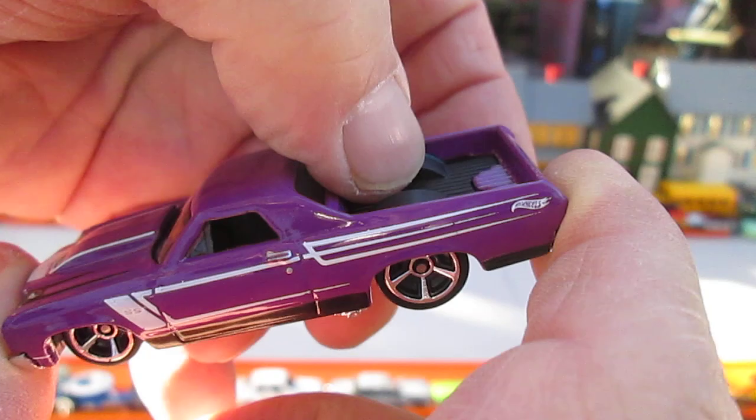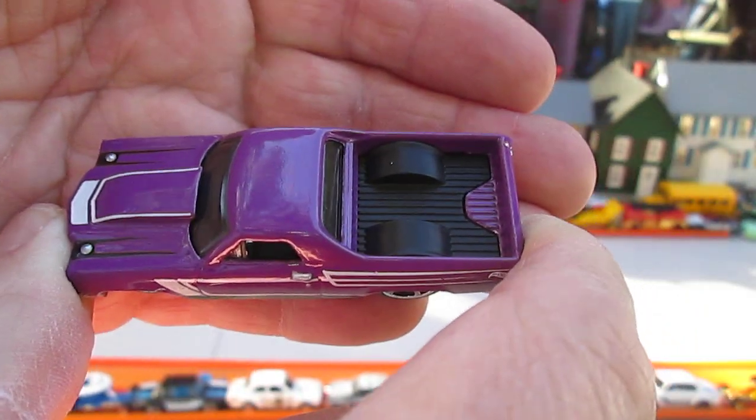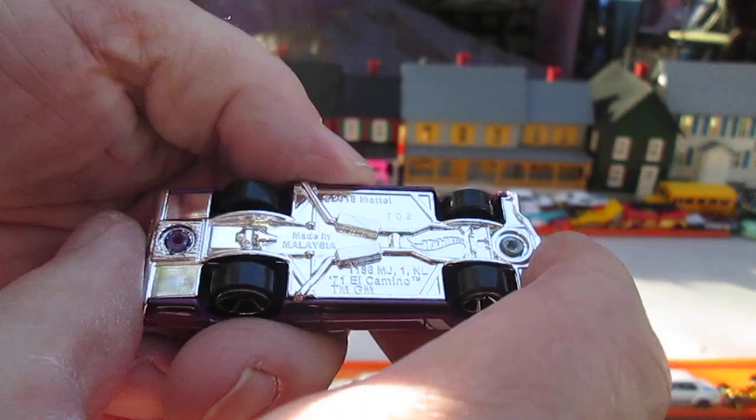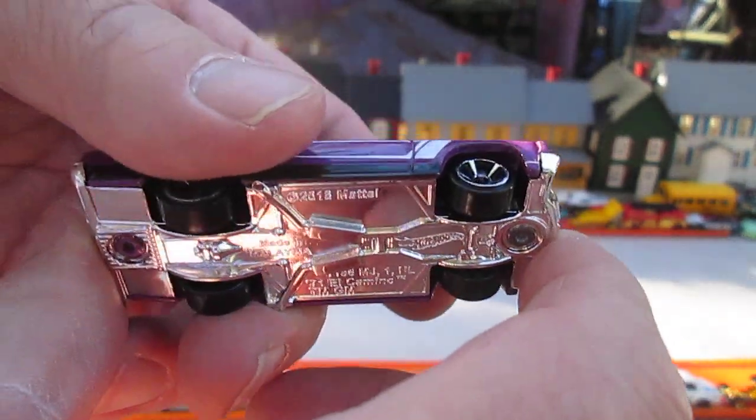All four wheels roll well. The black plastic. The purple with the white tampo — all metal body. Plastic bottom. And you can guess where this is made — Malaysia.